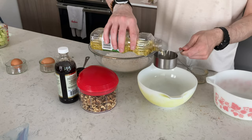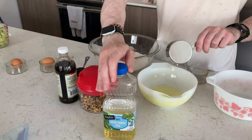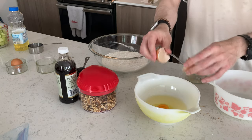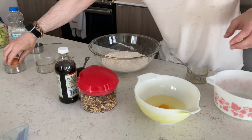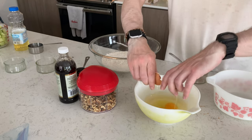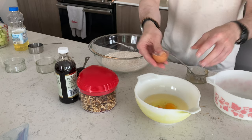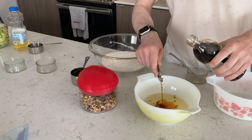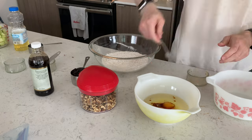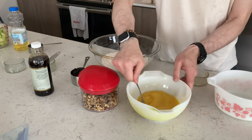We're going to add a half cup of vegetable oil, two eggs, and two tablespoons of vanilla. Whip that together just like that.